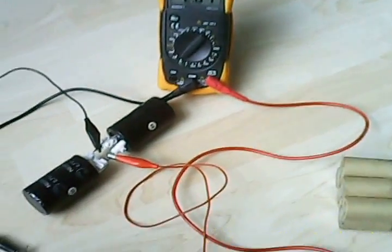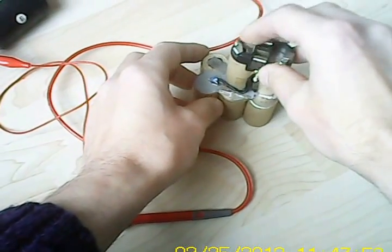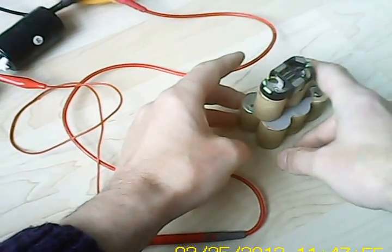Well, this is part two. Here I am going to show you how I am going to give a cell a boost, a power boost, a current boost.